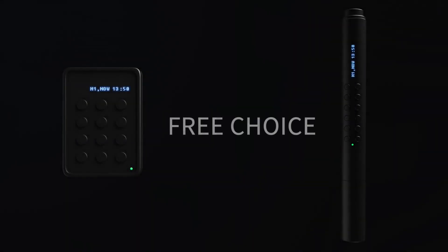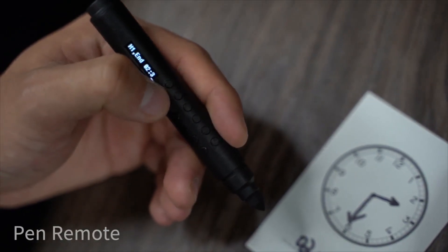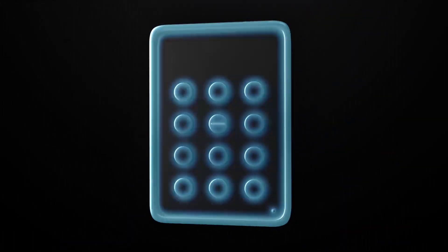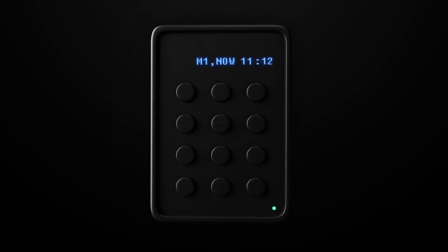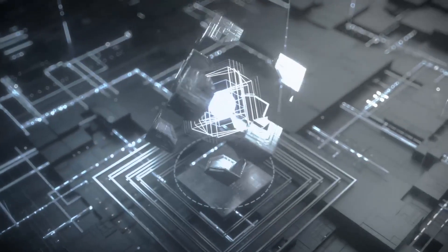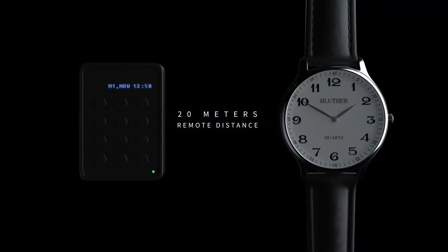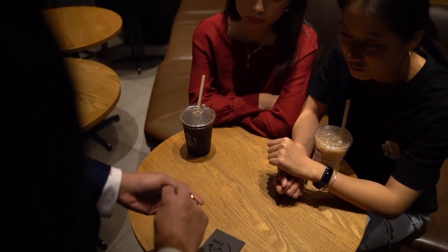The remote control comes in two versions: the keypad remote as well as a pen remote, whichever suits you. What's more, to maximize the reliability of the performance, we also push the limit with our signal strength, with a sensor capable of stretching up to 20 meters away.